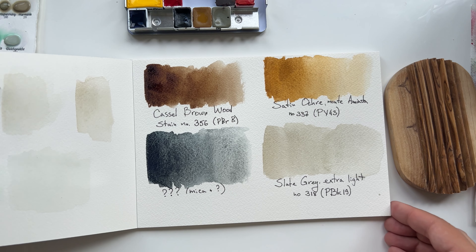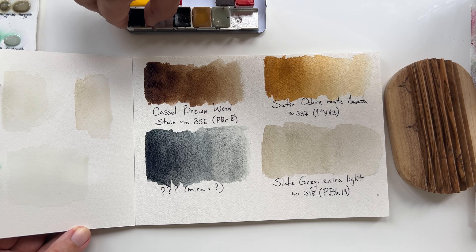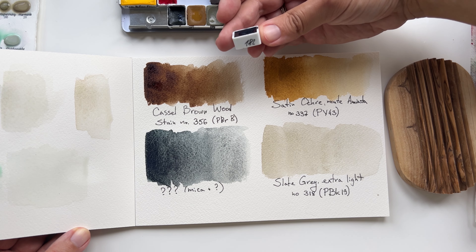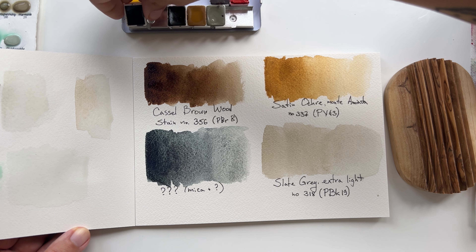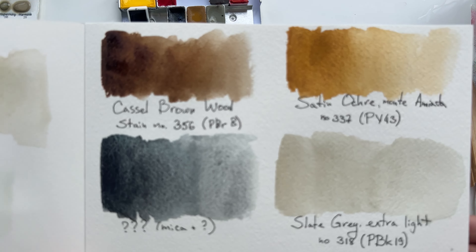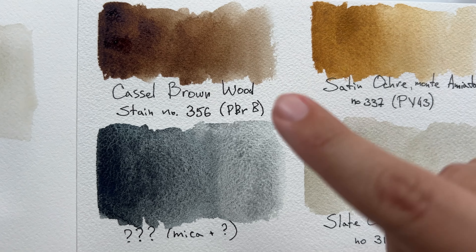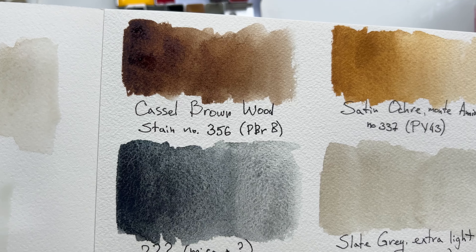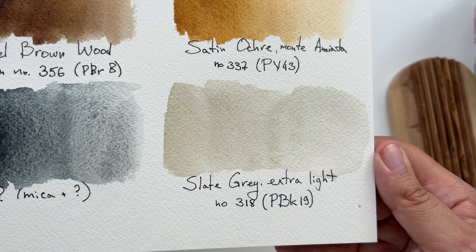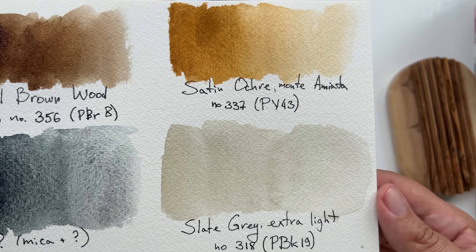The mystery color is now dried and you can see the granulation. It was noted as number 182, so you can search for it — I'll also leave a link in the description. Let's take a closer look: the Castle Brown Wood color is very nice and deep; the ochre and slate gray are here too. The slate gray is hard to rewet, but I'll probably keep it because the color is very nice.